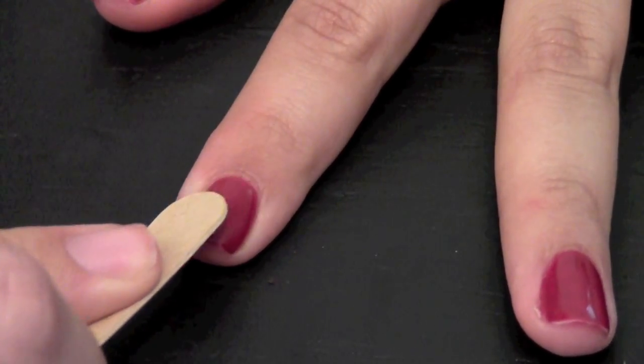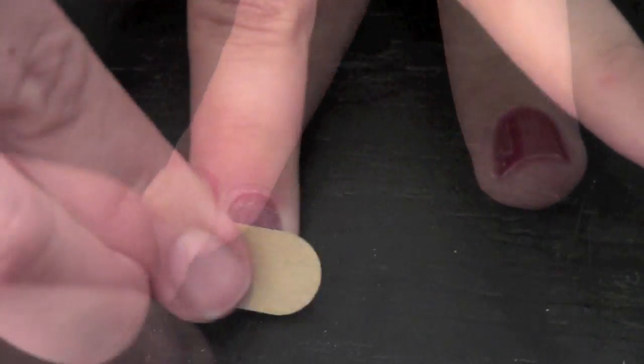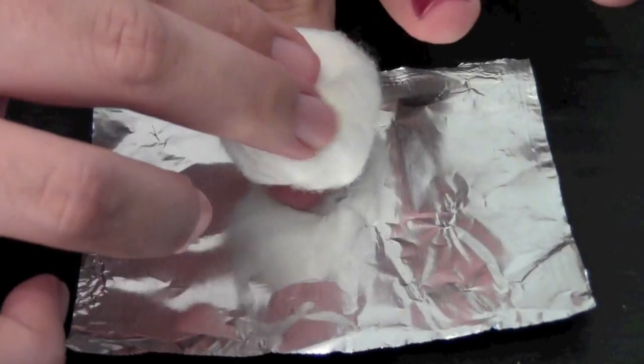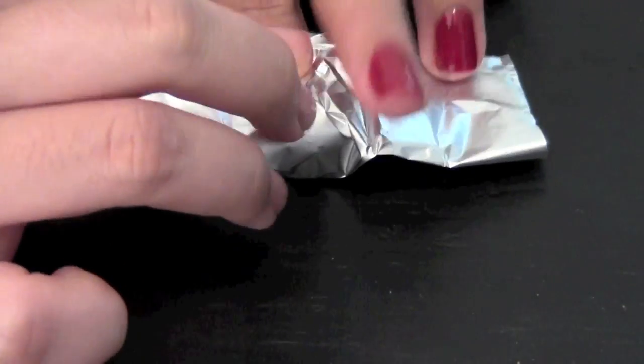First you rough up the nail so that the acetone could soak into the rest of the polish. Now take a cotton ball and soak it in acetone. Place the cotton ball on top of your finger and wrap your nail with tin foil.